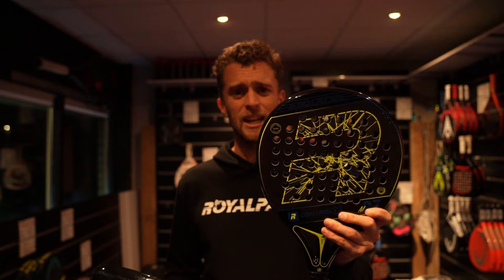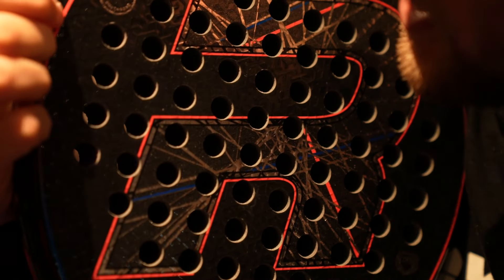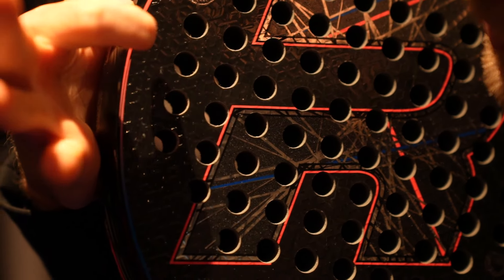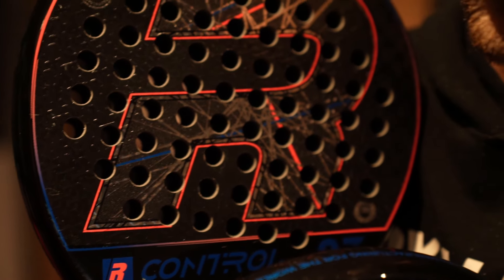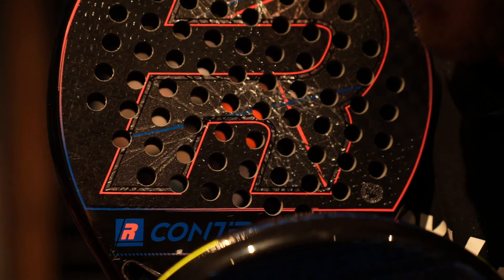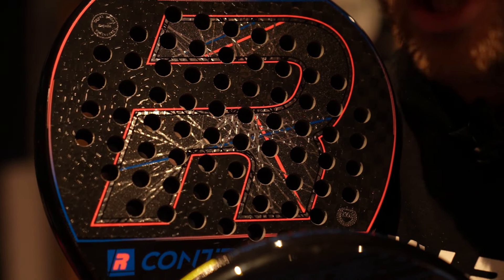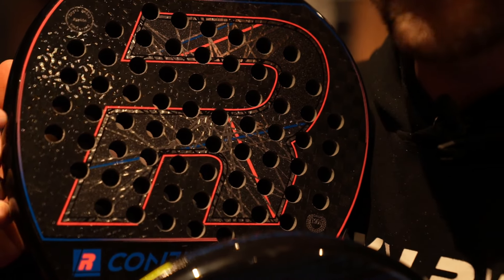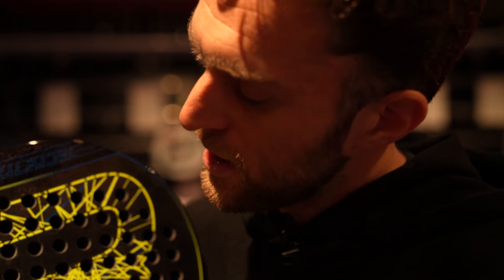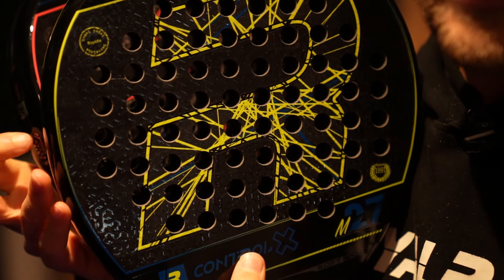This is also the softest racket. This is 16k carbon. The higher you go in carbon, the less power, the more control. You can see black, white, black, white — the size of the blocks indicates the hardness of your racket. The smaller the blocks, the closer you are to 3k carbon. So this is 12k carbon, this is 16k carbon, and you can see that the blocks are way bigger.